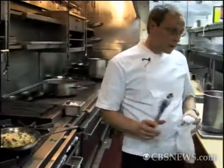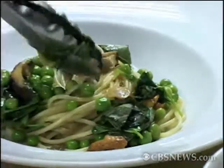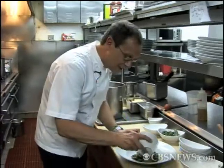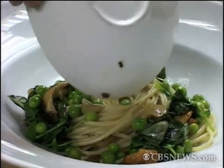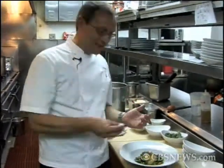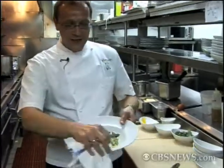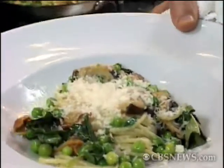Now, the key to a carbonara — what really makes the carbonara — is the egg. This is one thing you could live with or without, but I like to throw it in there anyway. You've got a little raw egg yolk in there. And if you've got a few calories to spare, nothing beats the Parmesan. And there you go — this is our sort of rendition of pea carbonara from Telepan Restaurant. A little more healthy.